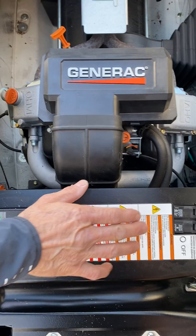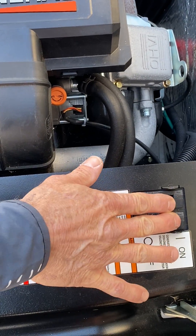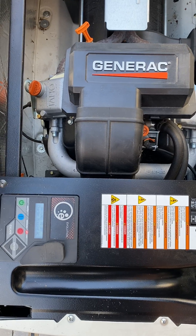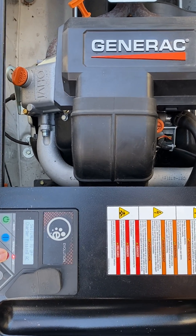First, turn off the breaker — this disconnects the loads from the house. Second, wait 30 seconds and press the off button.